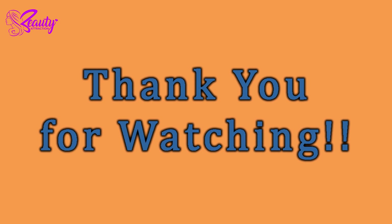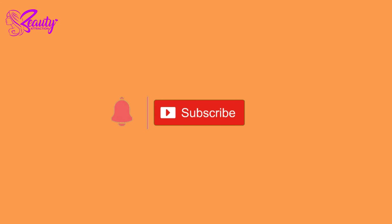Thank you for watching Beauty Attraction. Do subscribe to my channel and click the bell icon for more updates.